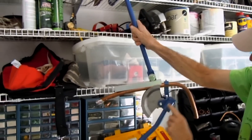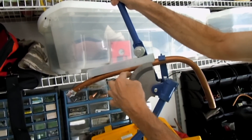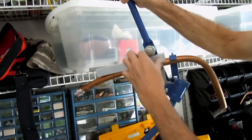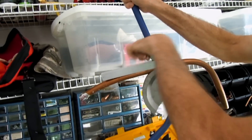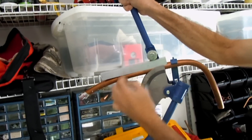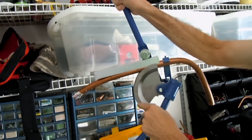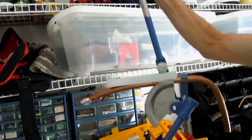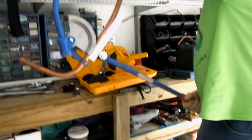Now what I have here is the tubing run into this tubing bender. You can tell this is an insert that is placed between this roller and the tubing. And then of course this is your bending block. Now what I'll do is go ahead and bend this.